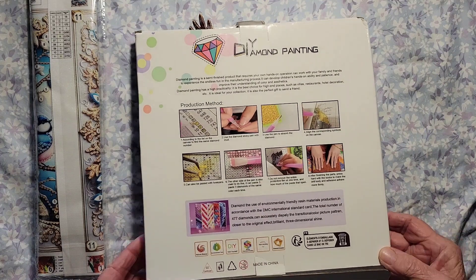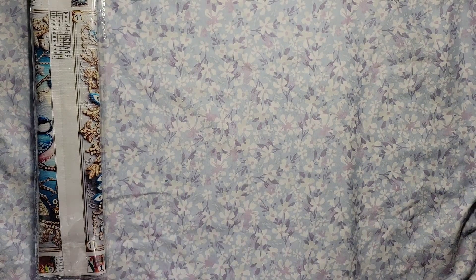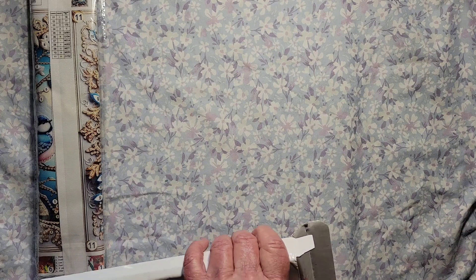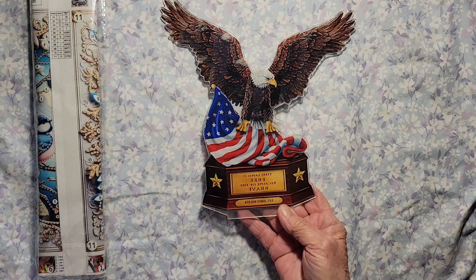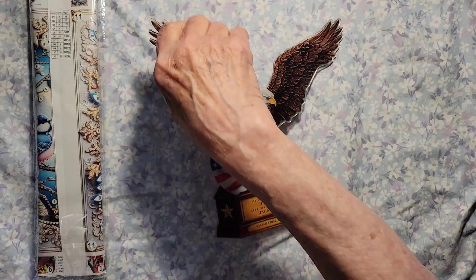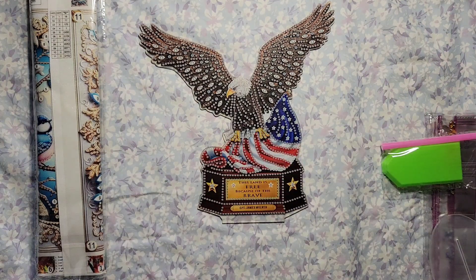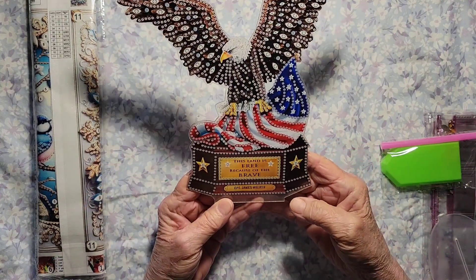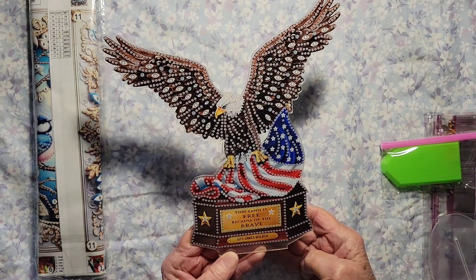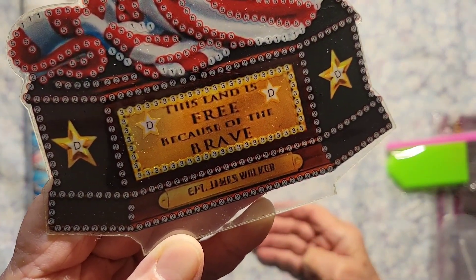I am super excited about this — I absolutely fell in love with it. I have two products to show you, and I will share their website link and the links to these products. Let's get the rest of this stuff out here. Look at this — this is a desktop special drills and shapes, and it says down here: 'This land is free because of the brave.'